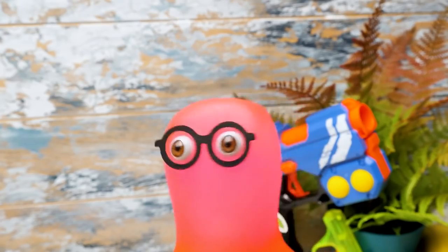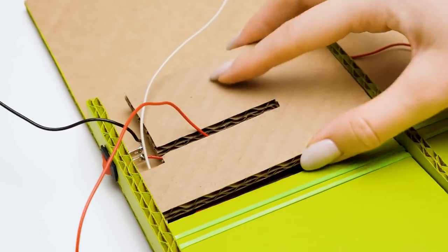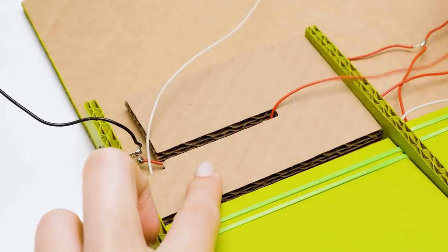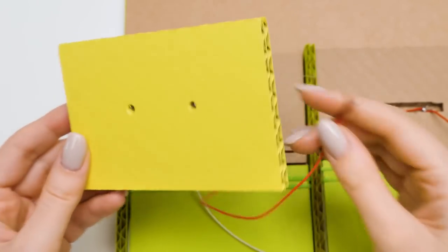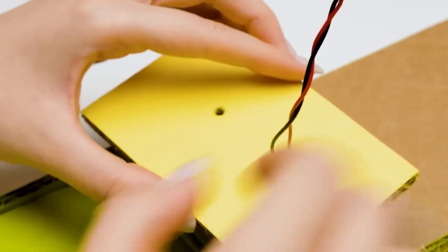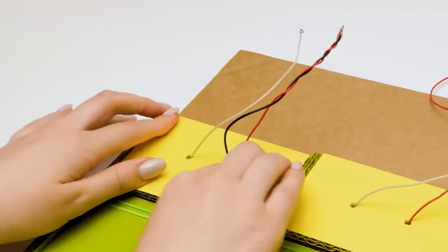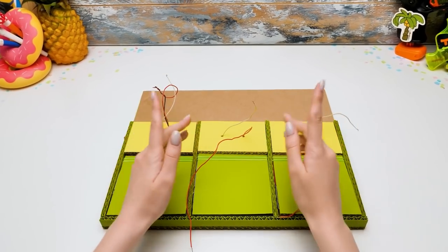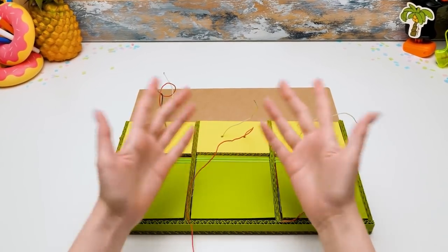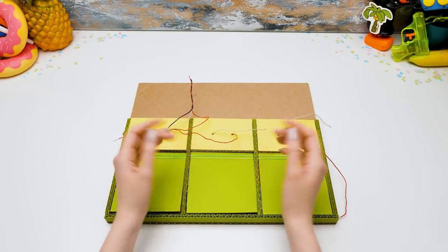We'll cover the wires using this piece with a little opening for the switch — it goes right here, and we pull the wires through it. Check out what I made — this piece looks funny, like a snout. But actually it plays an important role: it covers and protects the wires. And here comes the second wire. Sammy, did you do that? I was not alone! I think I know who helped you — you look just like one of them, only you're pink. That was the whole point, but the minions went off to do their business.